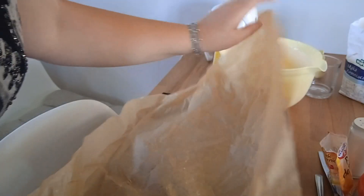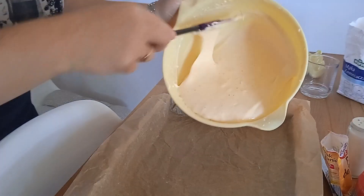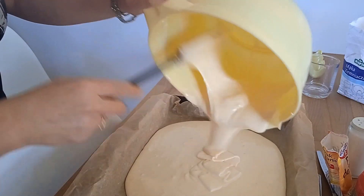Ciasto wlewamy na blaszkę — ja mam 25 cm na 40 cm — i pieczemy w 175 stopniach przez 25 minut.